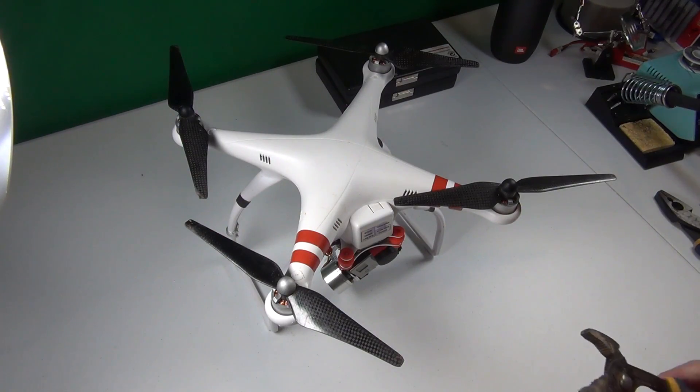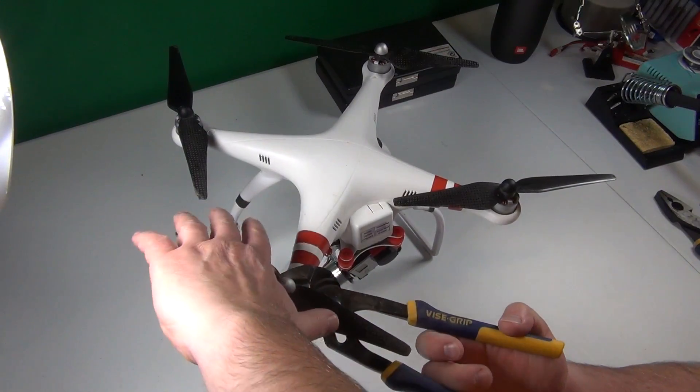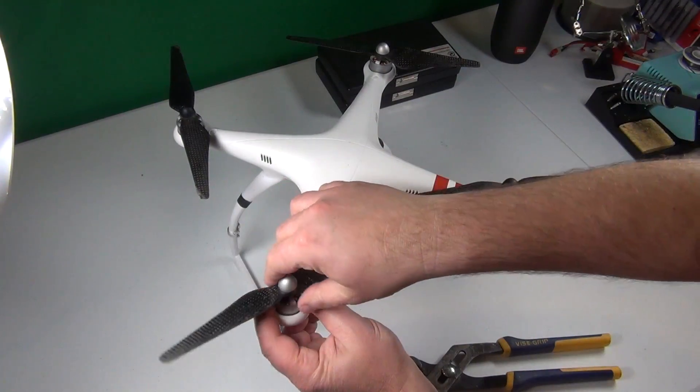Before we open this, we are talking safety first. We need to remove the blades. In my case I have Kevlar or carbon fiber on there — those are sharp as knives. We need to remove them.